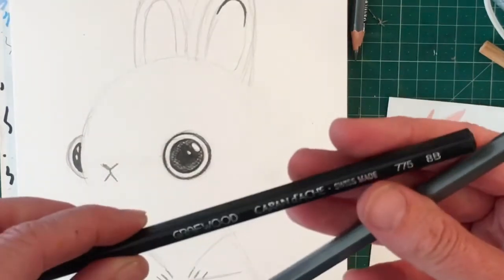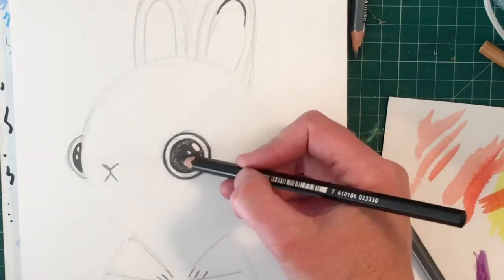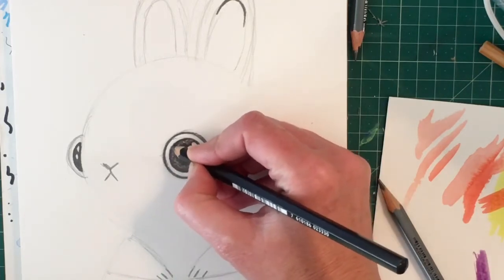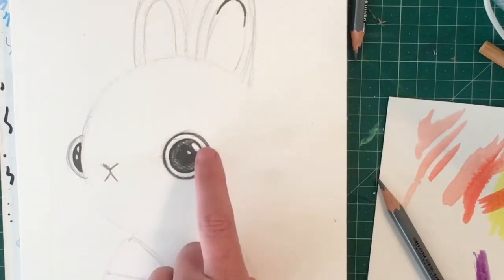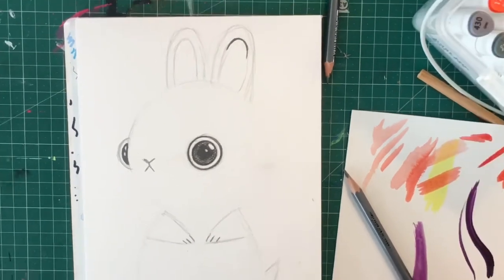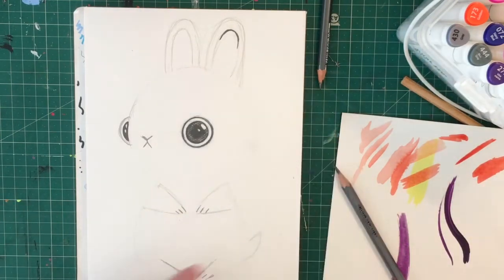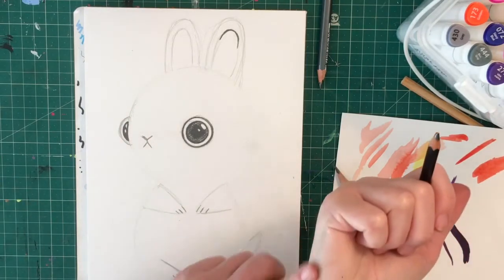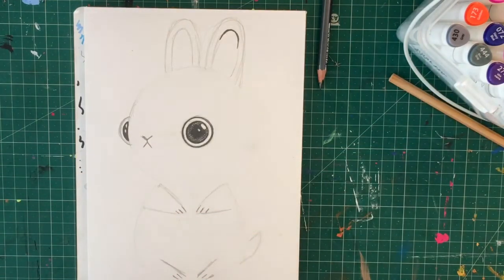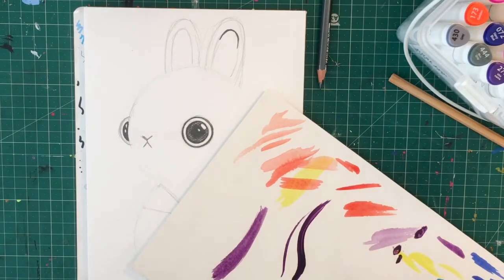I've been using the 8B pencil - the really dark one - to get a very dark edge around his eyes, shading very dark in the center and a little bit lighter towards the edge, making sure I've got that nice circular shape. I've left a little white space in both eyes to make it look reflective, like the light is just hitting off of that.